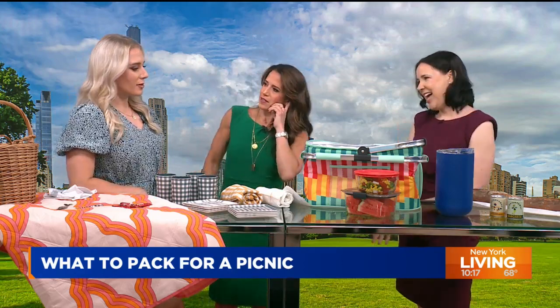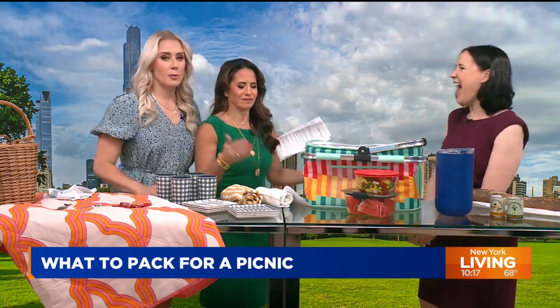Genius! Jenna, you are invited. When we have a picnic, you're invited.